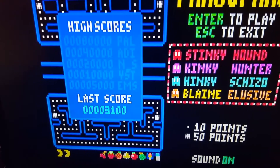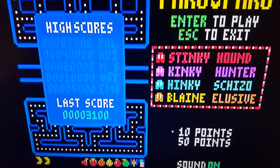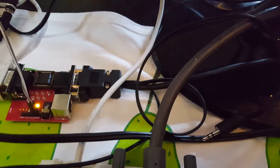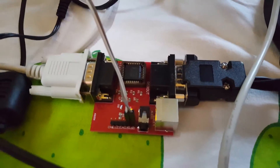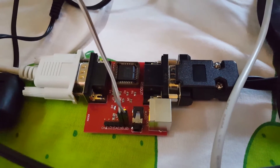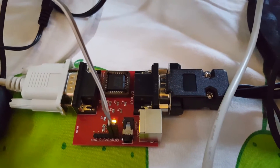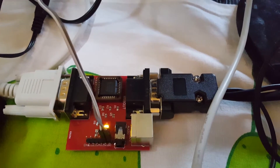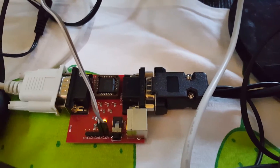Without the 5 volt signal on pin 16, the monitor expects a different video signal than RGB. So the power here is actually just to power pin 16 to tell the screen to expect an RGB signal. I've been talking to the author of this converter and he said he actually supplies 5 volts on pin 9 on the output side. Some cables might route pin 9 to pin 16 on the SCART cable, in which case you don't need an extra power supply.